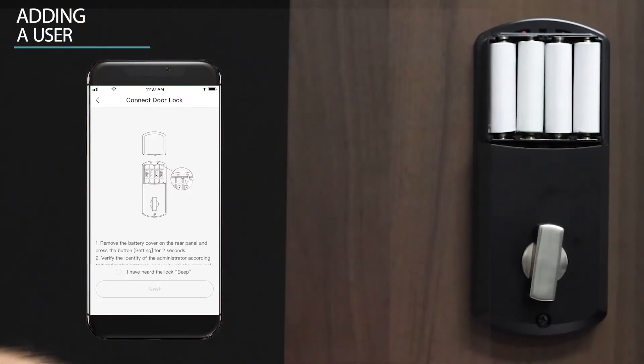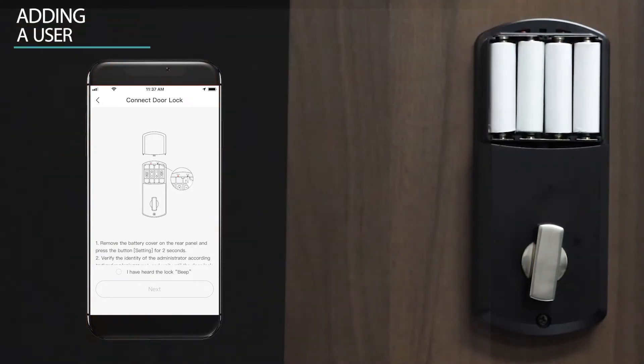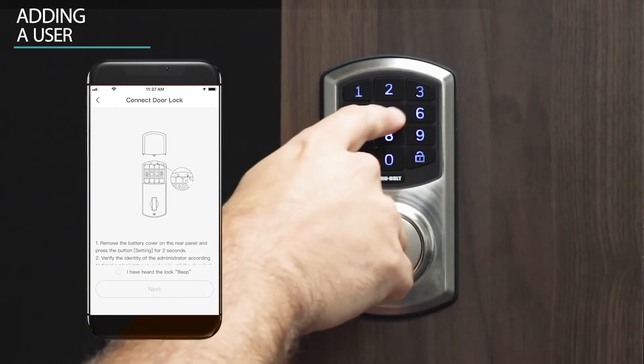Remove the battery cover on the interior door lock. Press the setup button for two seconds. Enter your six digit admin passcode on the keypad.